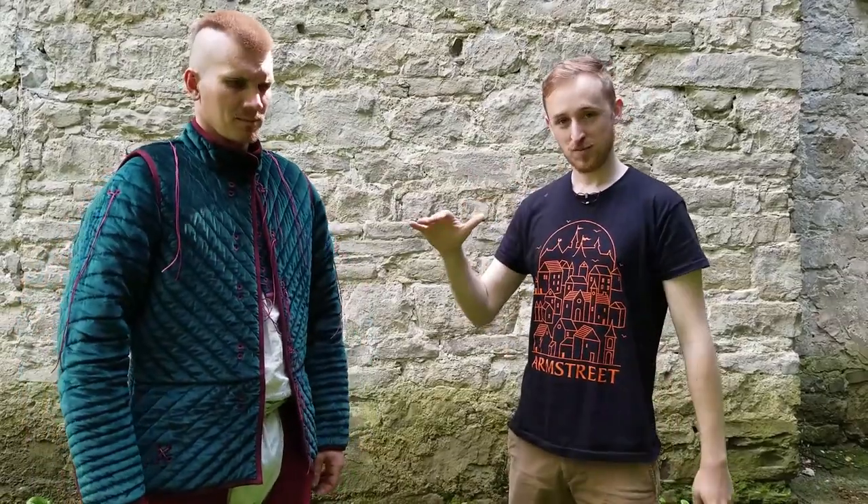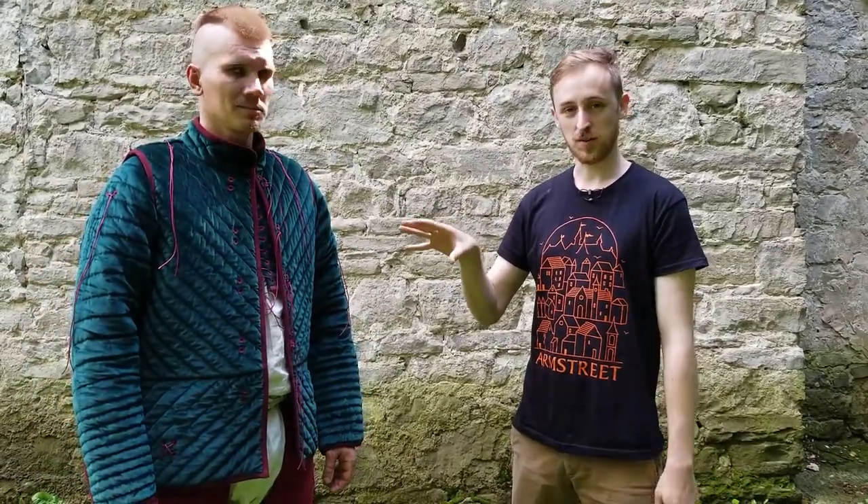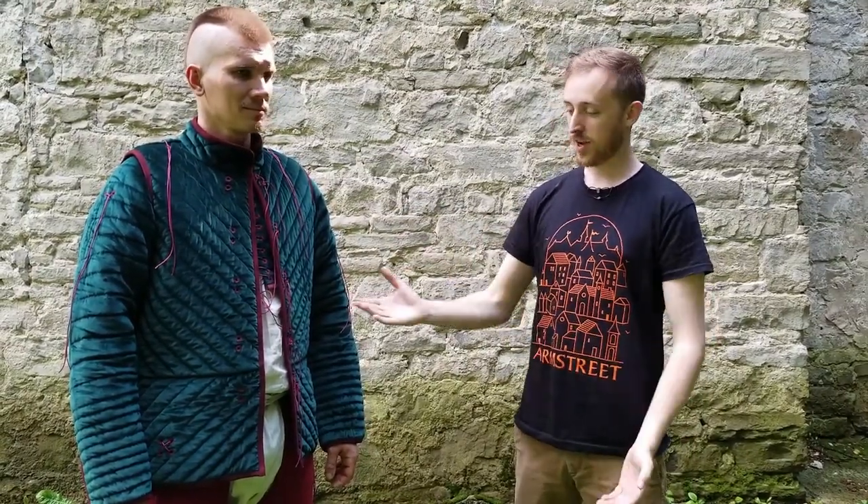Hi guys, we're just here to demonstrate one of our really cool gambeson designs called the Kingmaker gambeson. What this actually is is a two-piece gambeson, and it's designed to try and stop some of the problems that you might encounter.